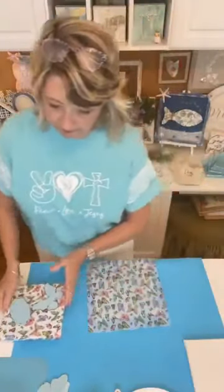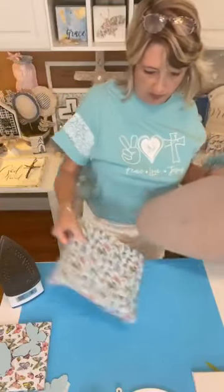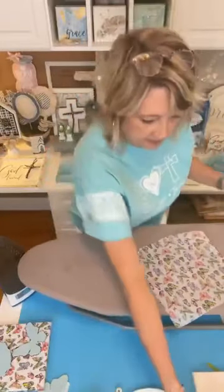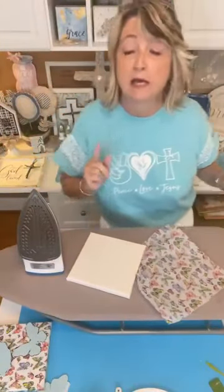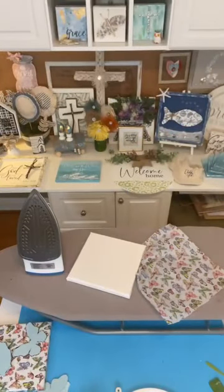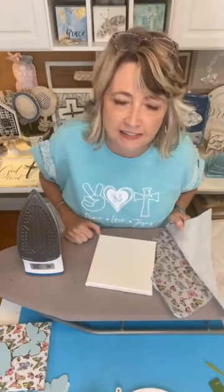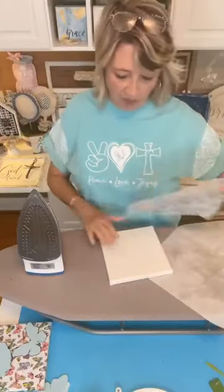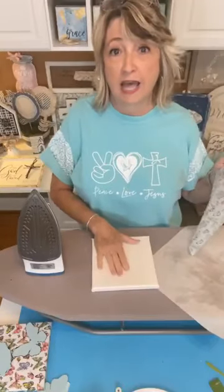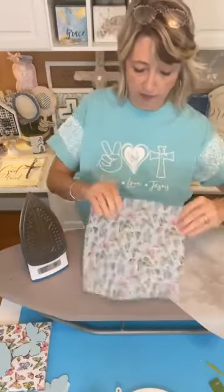I have my iron all heated up and ready to go. I need a piece of parchment paper because I don't want to get the Mod Podge on my iron. Good morning everyone - this is super early for me because I have a really busy day today. When you use an iron on a surface that has dried Mod Podge on it, the heat of the iron basically reactivates the Mod Podge.